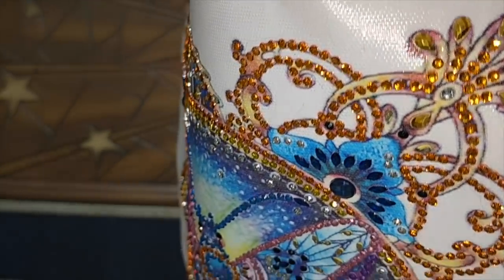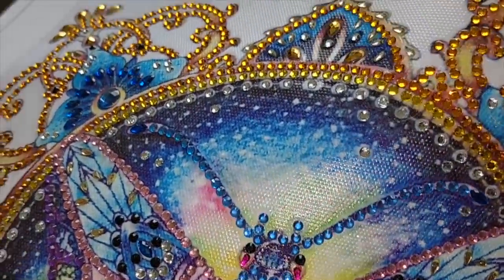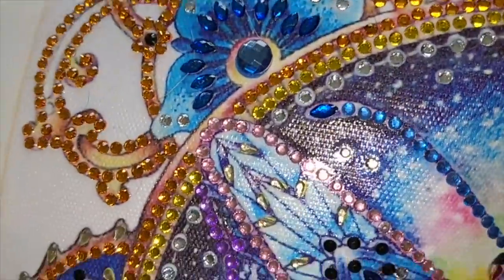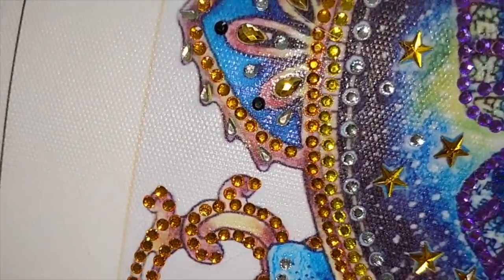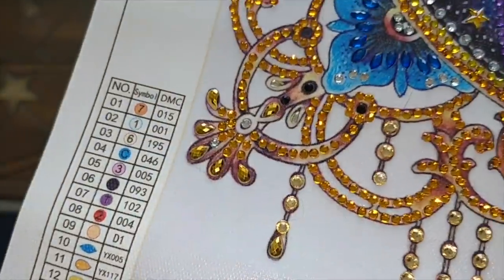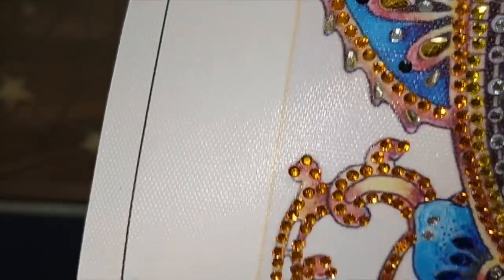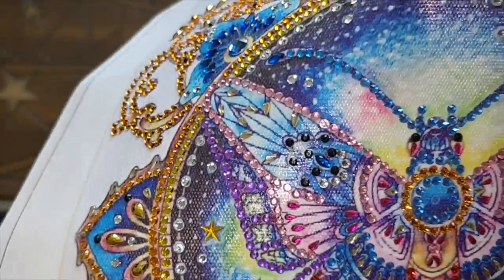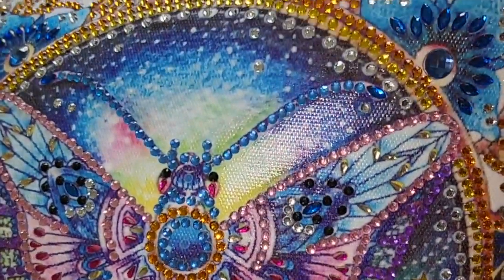That one was such an incredible nightmare that I'm looking forward to starting the Japanese princess again, because I stopped working on it when I was working on the Huacan. I thought I'm going to not allow myself to work on the princess until I finish the Huacan. So I did. But then it was really too late to start a session working on the princess, so I decided I'd have a little snack diamond painting. And I did this one.